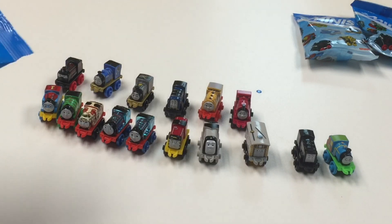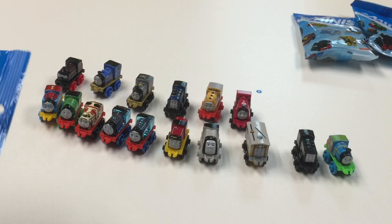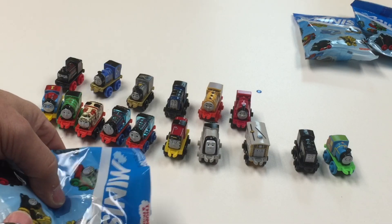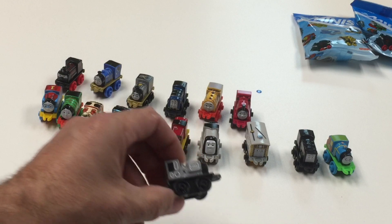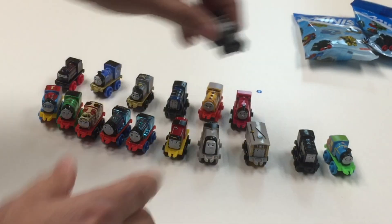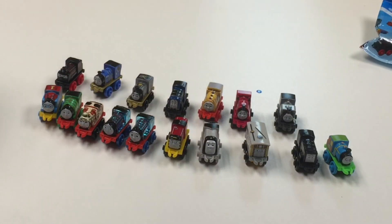So stay tuned — I'm anxious to get my first one. Here's Luke — that was number 35.